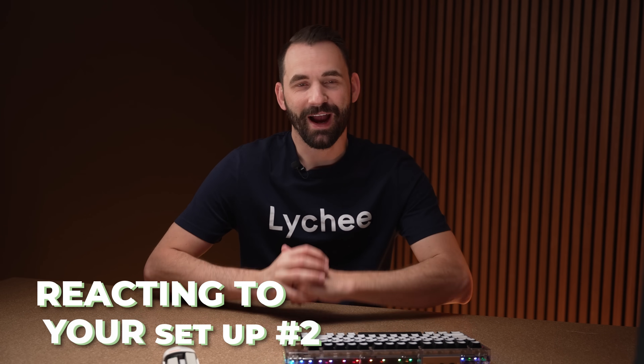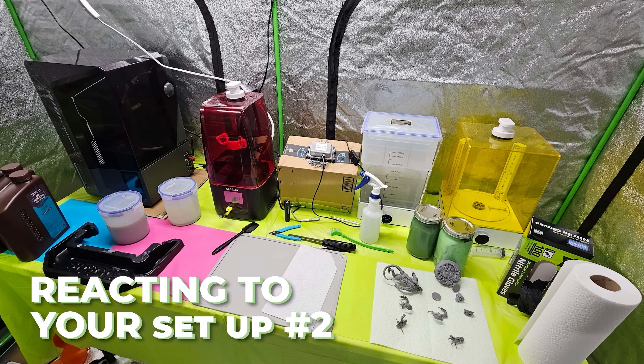So here we are in part two of 'I React to Your Home Setups' — the good, the bad, and the ugly. Hopefully with this series, we can look at how people solve their problems of how to 3D print at home safely. And so with that, let's get going.